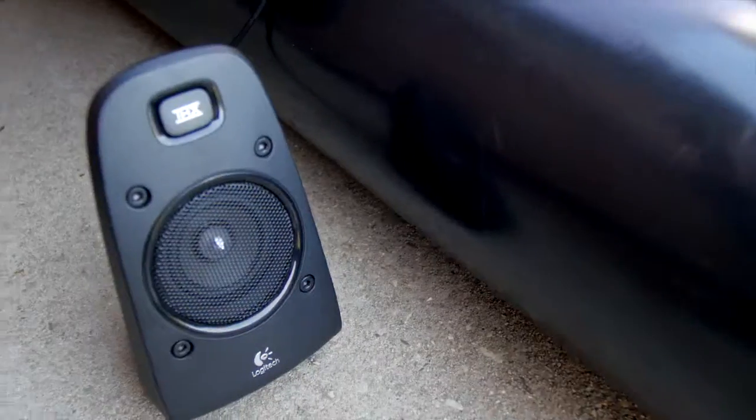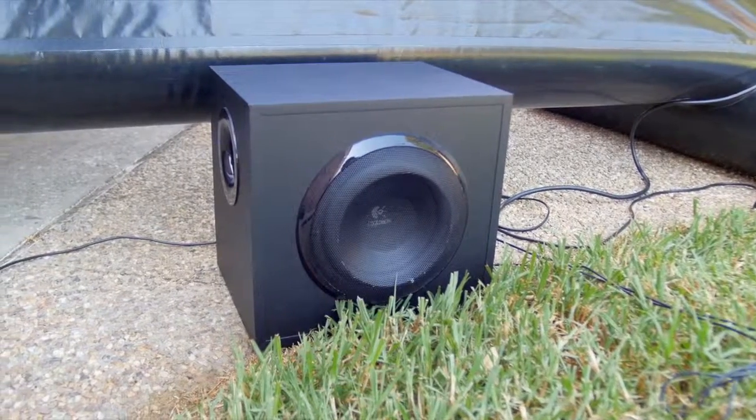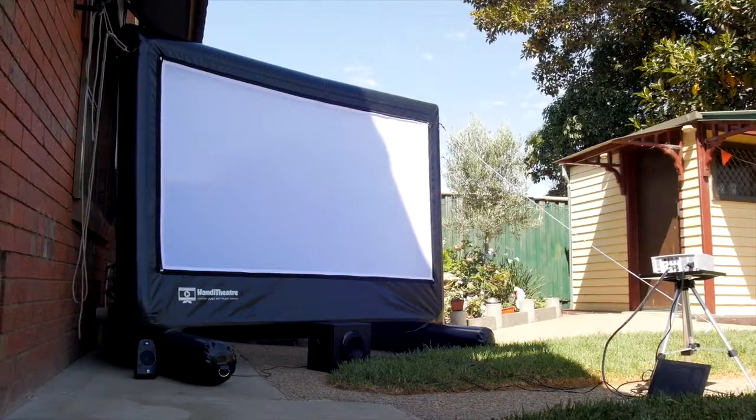We have a range of systems ranging from the backyard stuff — 1.5 meters to 3 and 4 — and if you really want to go all out, we have a 10 meter system as well. The audio quality is superb; we use Logitech speakers with two speakers and a subwoofer, providing really good clean, crisp audio particularly in a backyard environment.